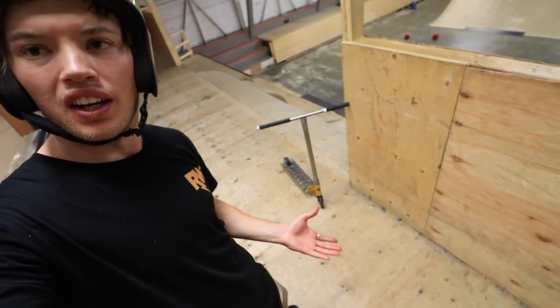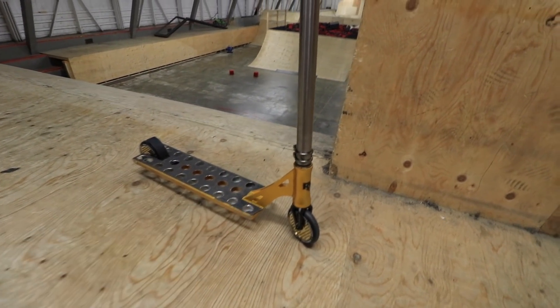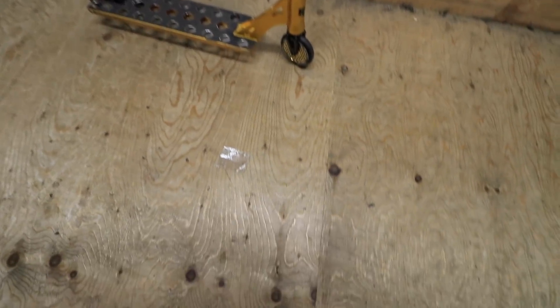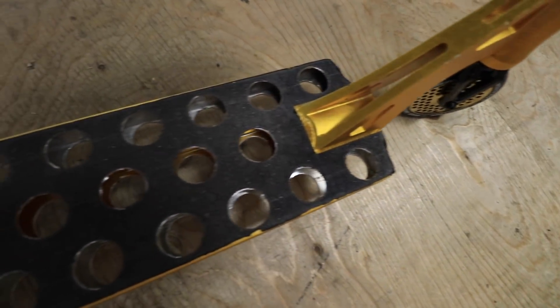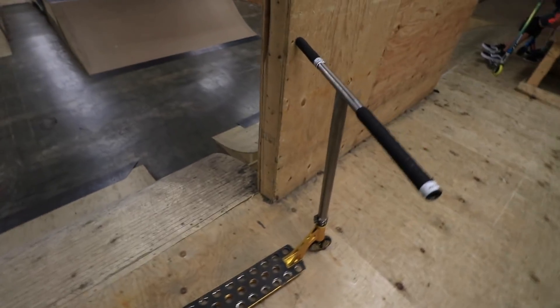Alrighty, so I've completed the whole scooter now. I made some extra adjustments and I drilled some extra holes, believe it or not, but it's all together. I put HIC instead of SES because I heard HIC's lighter, and I just wanted to go full crazy on this setup, and it's finally done. As you can see, we've got the titanium bars, a mini clamp, 110 mil wheels, and we've got as many holes as we can get in the back ones. This thing is so light.